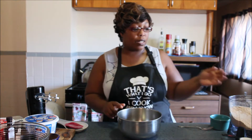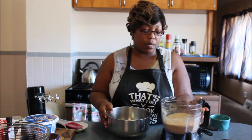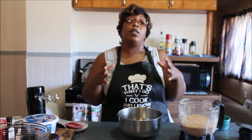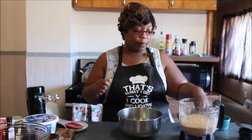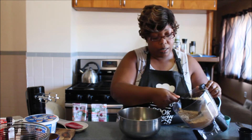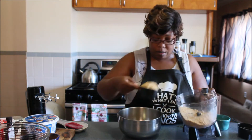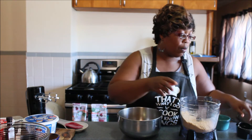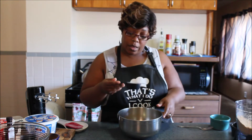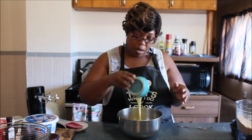We're going to be making our crust from scratch. I already have some graham crackers that I did in my food processor. If you don't have a food processor, you can put the graham crackers in a freezer bag or a sandwich bag and smash them really well. We're going to be doing one and a half cups of cinnamon graham crackers, one third cup of sugar.